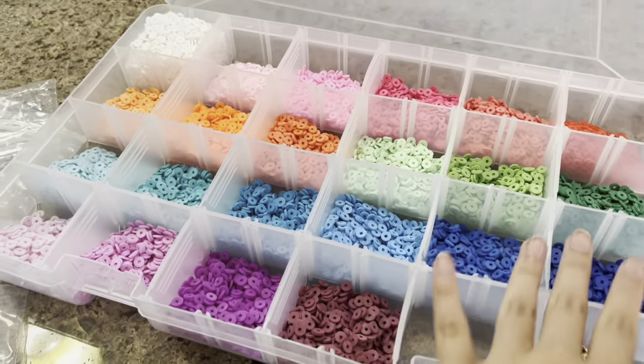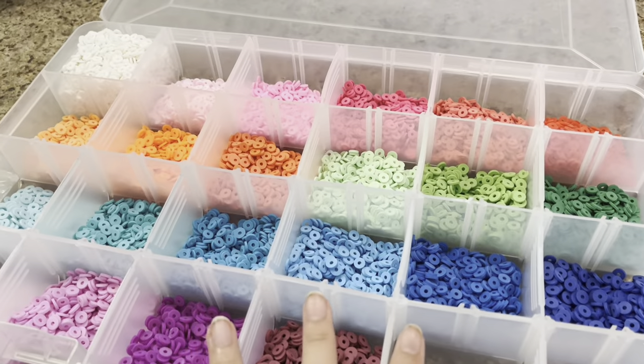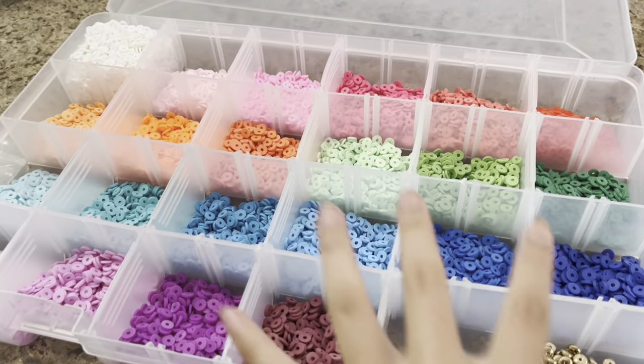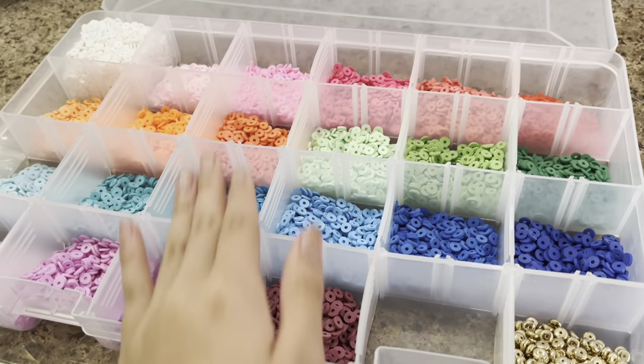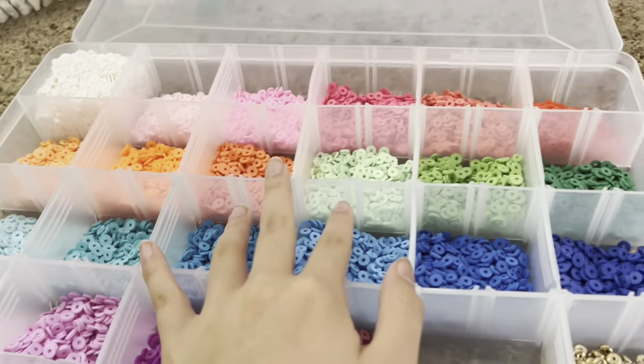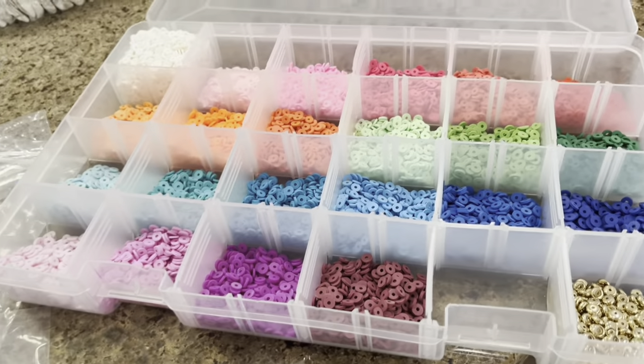Here is the finished organization — except this should probably be moved here and I should move all of them down because I'm missing yellow right here. It's really annoying me — I'm cringing that I'm missing yellow. The yellow would have to go over there and I don't like it. But anyway, this is the finished organization.